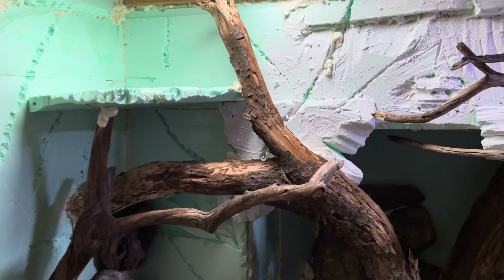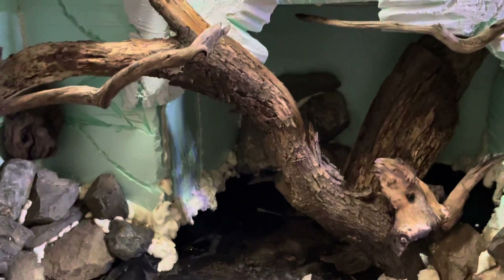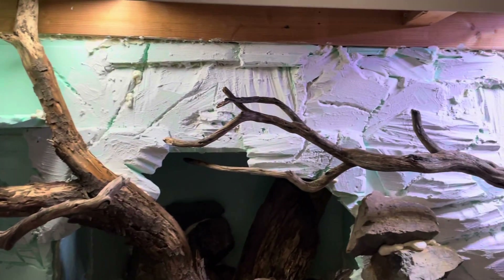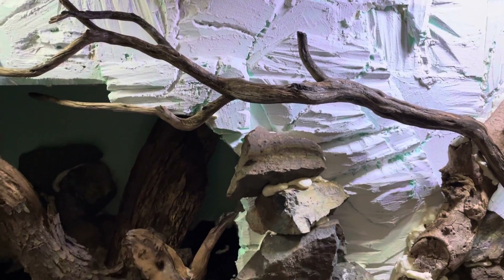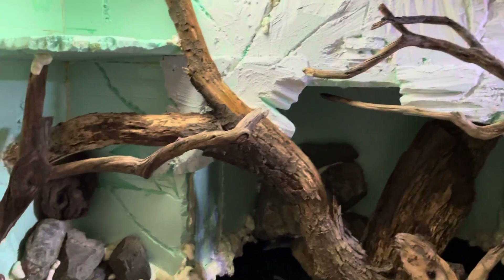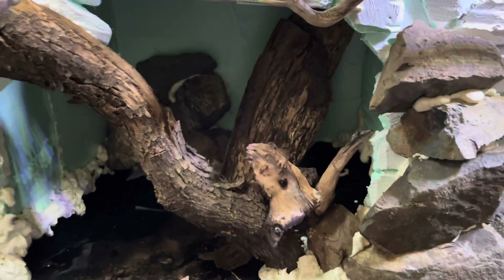Welcome back — this is another progress video of the enclosure I'm working on for the prehensile tailed skinks. You can see the first coat of grout I laid down; I like it and I'm going to add more. Today I'm working on a little bit of the hardscaping, which is just driftwood and rocks. You can see I've spray foamed them all into place to create little rock piles.